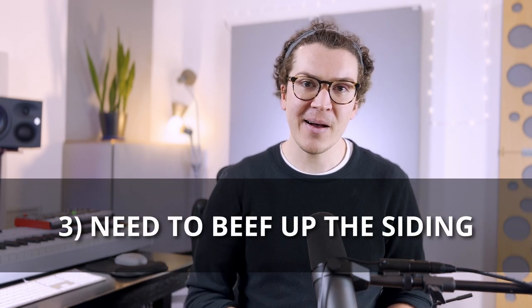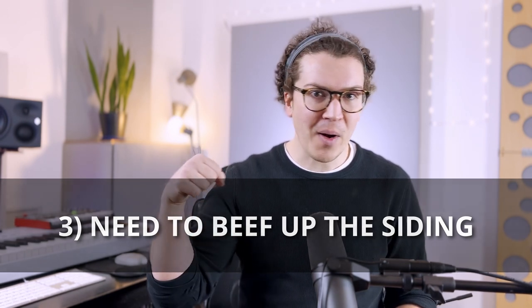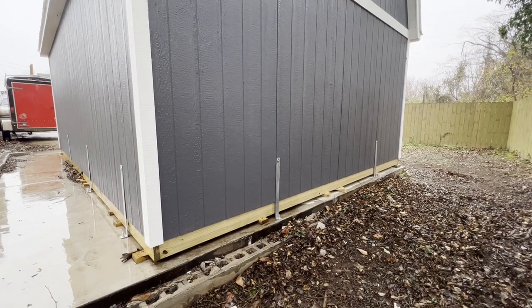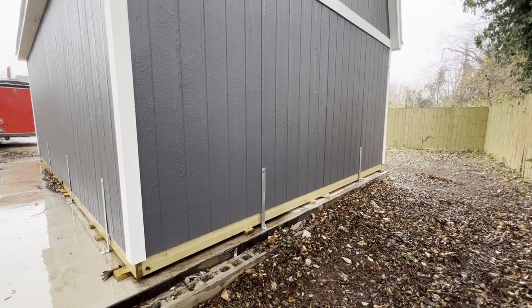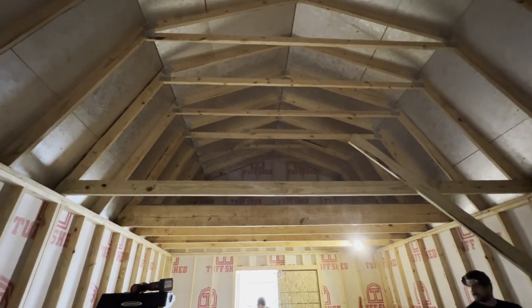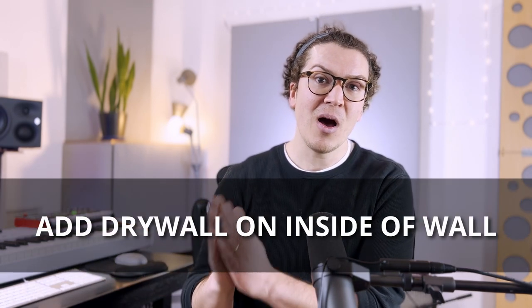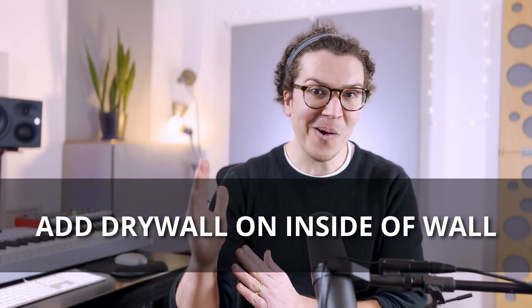These sheds are extremely cheap and flimsy — the siding on them is paper thin. You could easily knock on them; you could probably punch a hole through the side. All of this is terrible for soundproofing. So the best way to beef up your side walls without having to add masonry on the outside is to actually add drywall on the inside of your exterior walls.